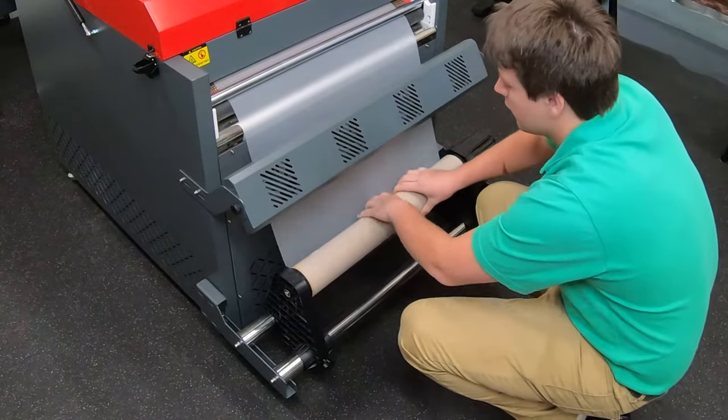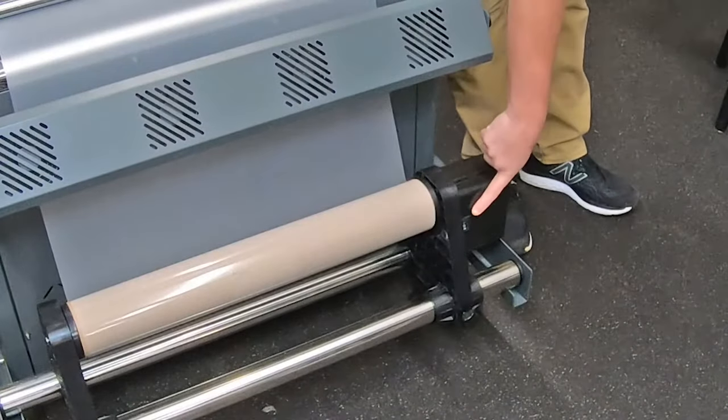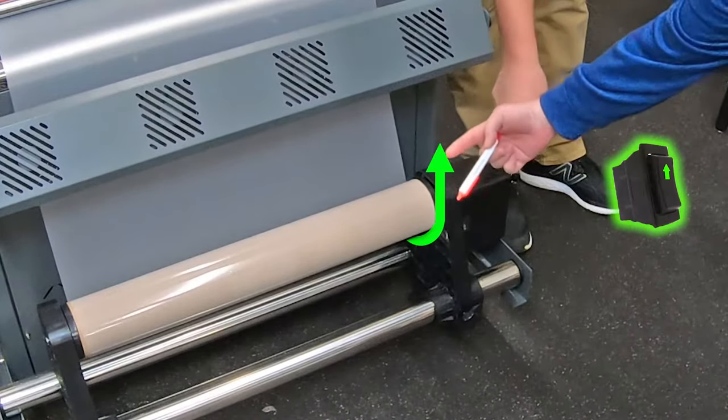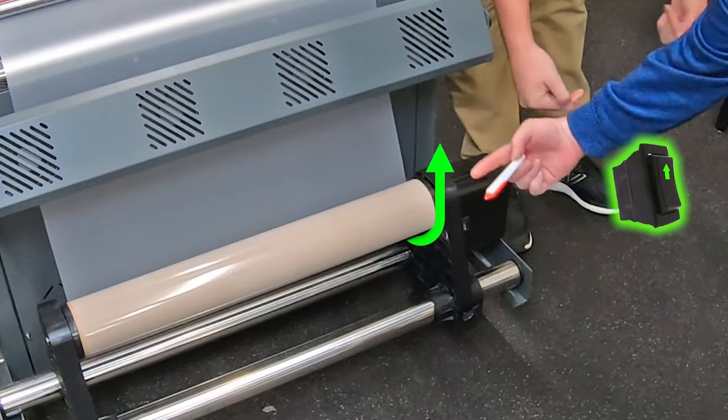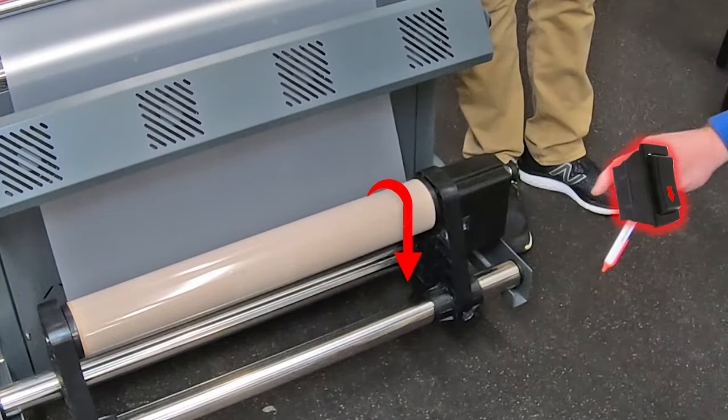Manually add tension to the take-up roll to remove any slack. Note the switch next to the take-up roller which indicates the direction of rotation. Up or forward means the film's surface at the back of the roll is going in an upward direction as it turns; if switched down, the film's surface at the back of the roll would move down.